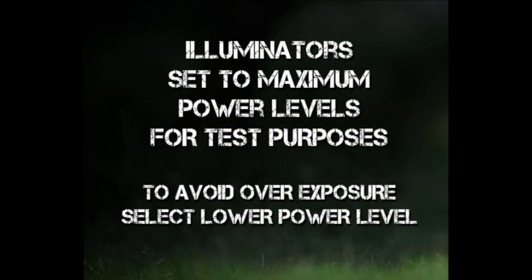Photon and Nightmaster infrared test. First up, the Photon's built-in infrared.